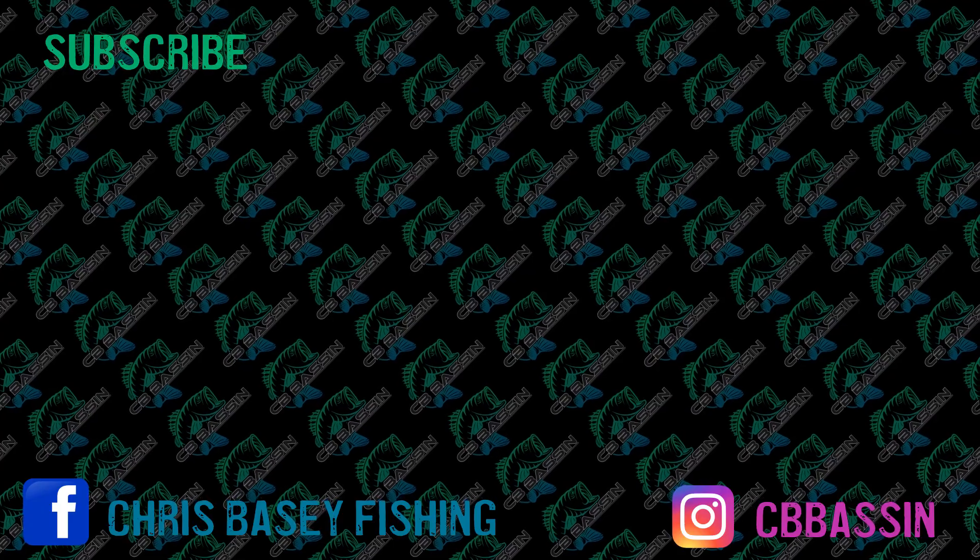Anyway, thank you guys for watching. I hope this helps you out a little bit. If you have any questions please leave them in the comments below. Don't forget to like and subscribe, share it with your friends. I'll see y'all next time.